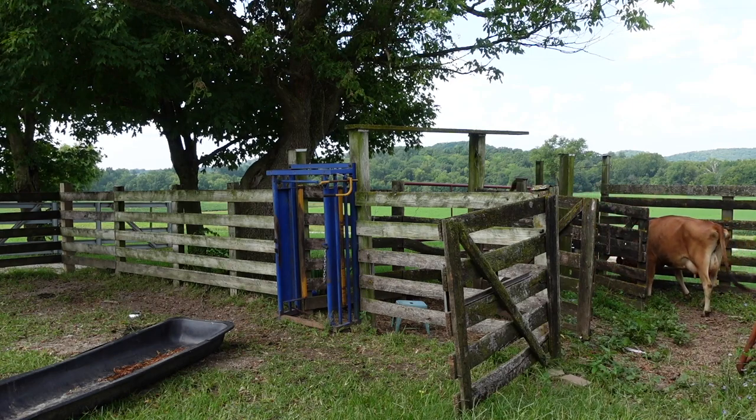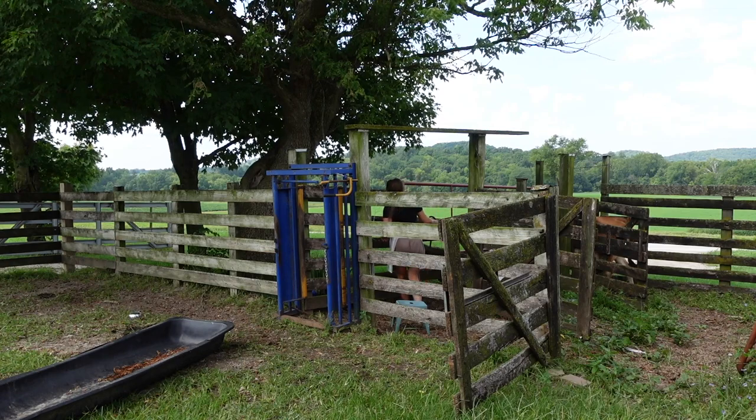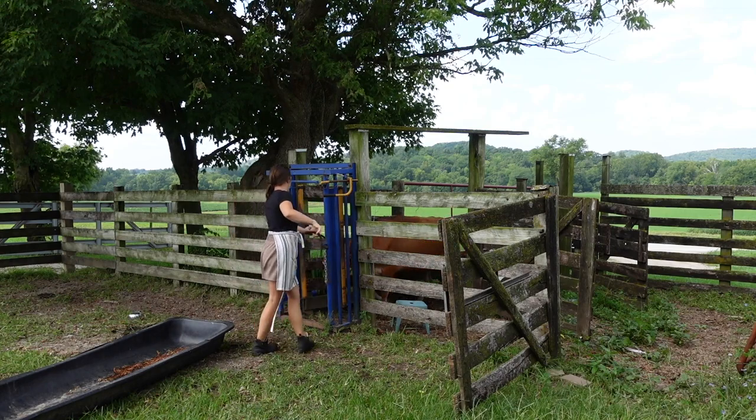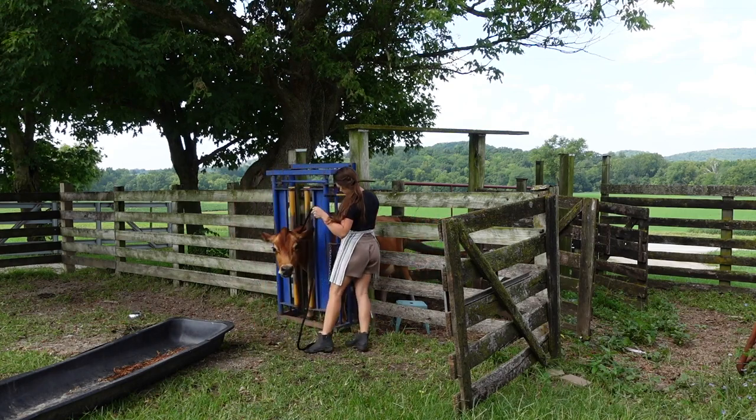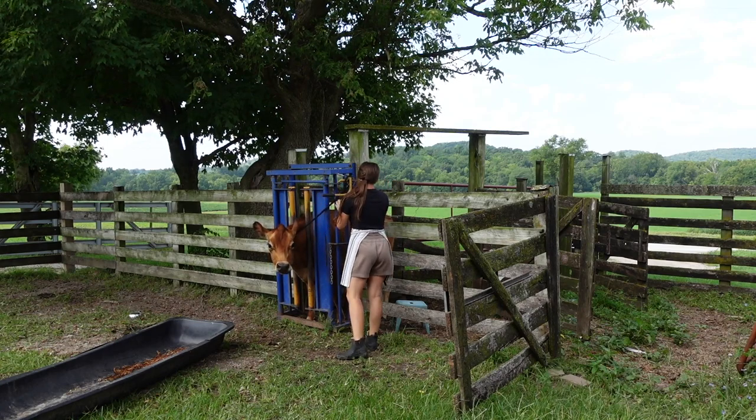I cannot believe how easy this has been. She is just doing so well. You'll notice that when I get her through the head gate, I tie the rope up high. That is because you want to train your milk cow to keep their head up high. If their head's low, they're more likely to kick, but when it's high they'll stay pretty still for you.